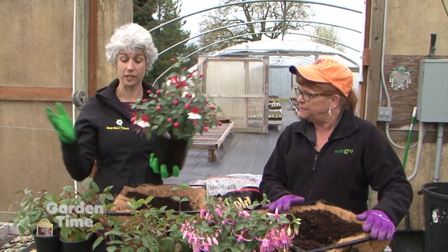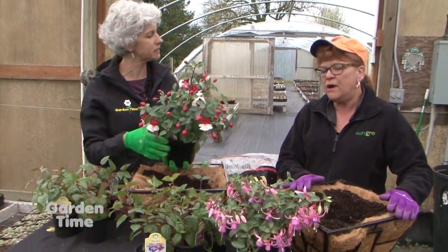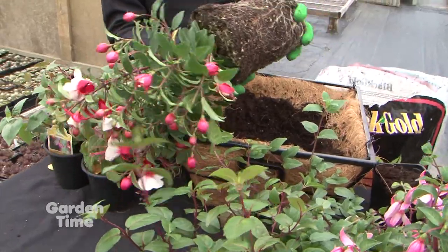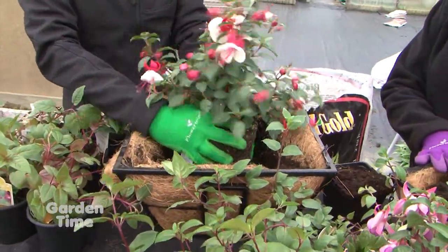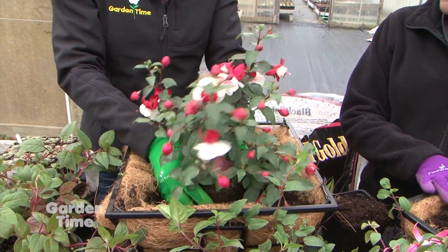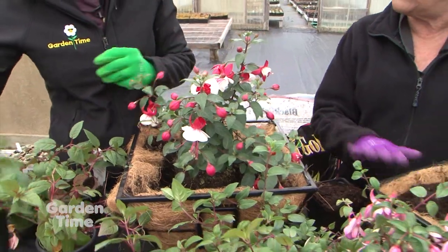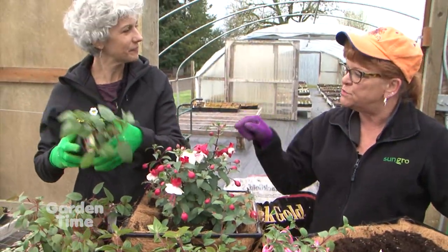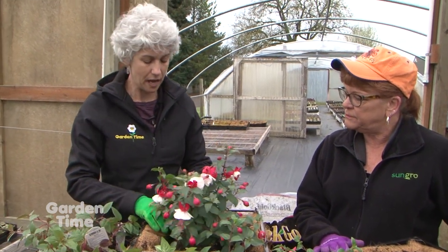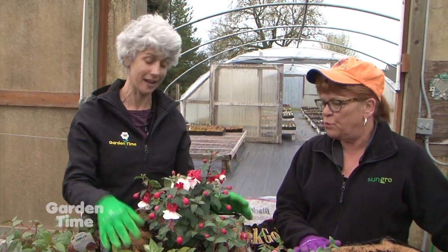Two different sizes of fuchsias are used. The reason for mixing sizes: bigger ones provide instant gratification and color right away, and when they slow down blooming, the smaller ones will take over. The philosophy is to cram and jam hanging baskets so they look full immediately, like they've been growing for a long time.